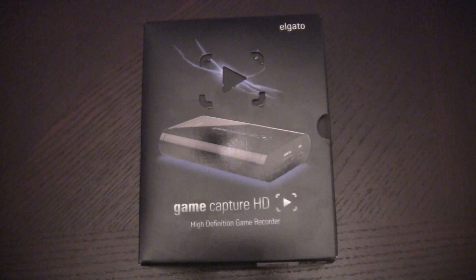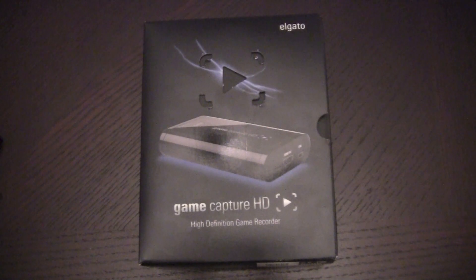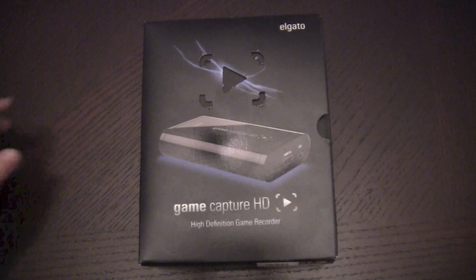As you can see in front of you, this is the Elgato Game Capture HD. What this is going to allow me to do is capture video of the games I play, specifically multiplayer matches in Halo, Call of Duty, and future games. There's also a little feature I want to do, which I'll be divulging in the near future. So this will allow me to do all that.